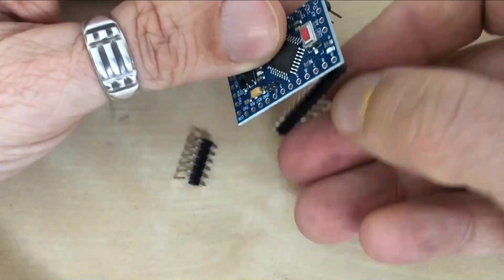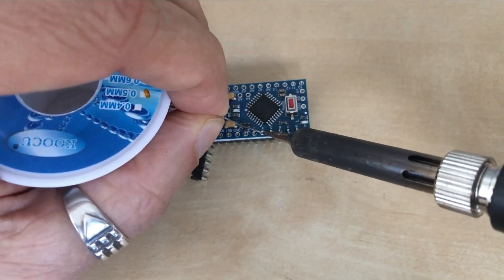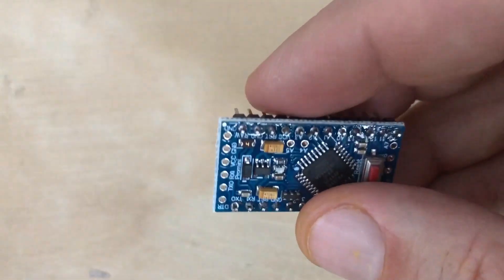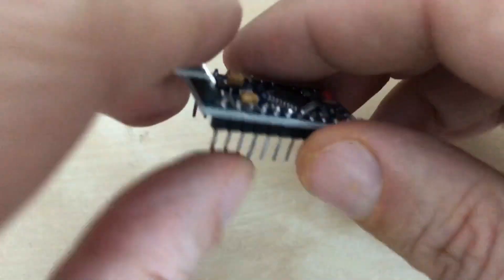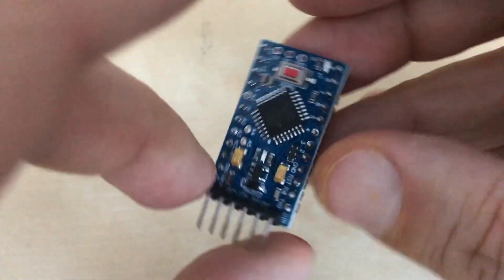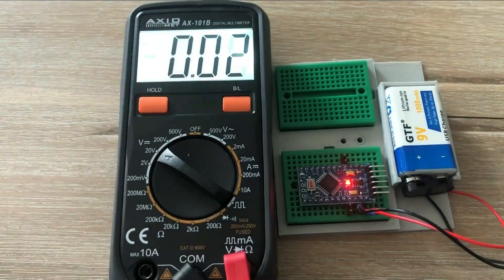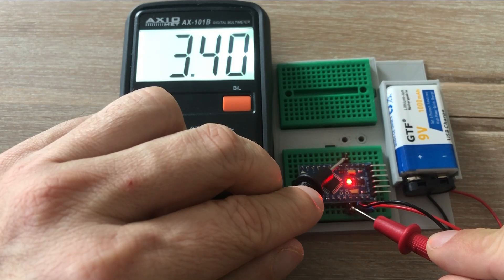The Pro Mini board I ordered came with male header pins separately, so I need to solder them on. The last set of 90-degree header pins is for the UART interface that will help us connect the microcontroller to the PC. Arduino Pro Minis come in a 3V logic version and also a 5V logic version. They are not specifically marked, so before you start using your microcontroller in a 3V circuit, make sure you have the right voltage. I'm doing this by powering it and checking the voltage between the VCC pin and GND. 3.3V indicates that you have an Arduino Pro Mini that works with 3V logic.